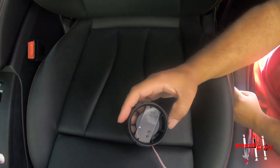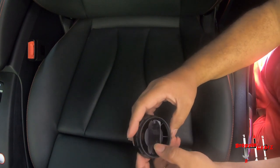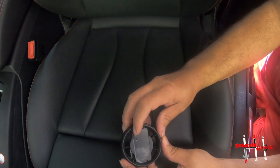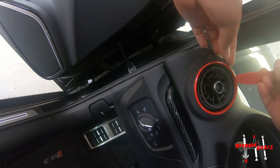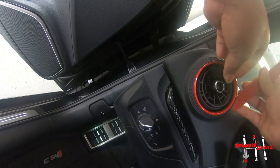And there she goes — it's on. So you can see it's going to look like this. Now let's start by removing some of these panels and the AC vent and see if it comes up easily.